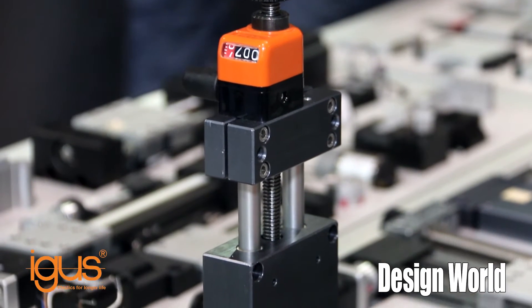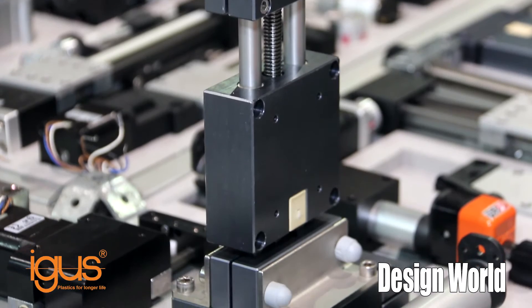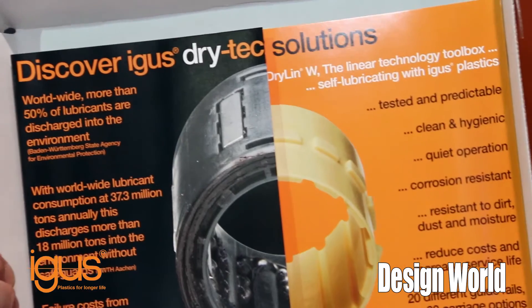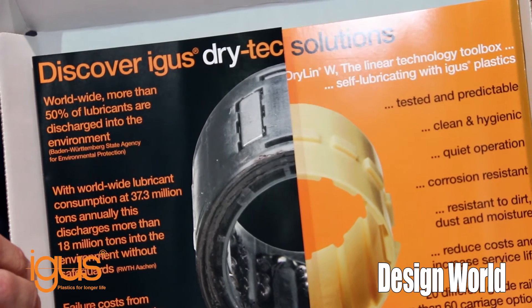As you see, we have XZ, we also have XY and XYZ systems available, as well as belt driven gantries, and a whole slew of other options. A lot of these products are based on our self-lubricating maintenance-free bearings. You see here some are developed on our Dryland W platform — this is a series we call Dryland W.